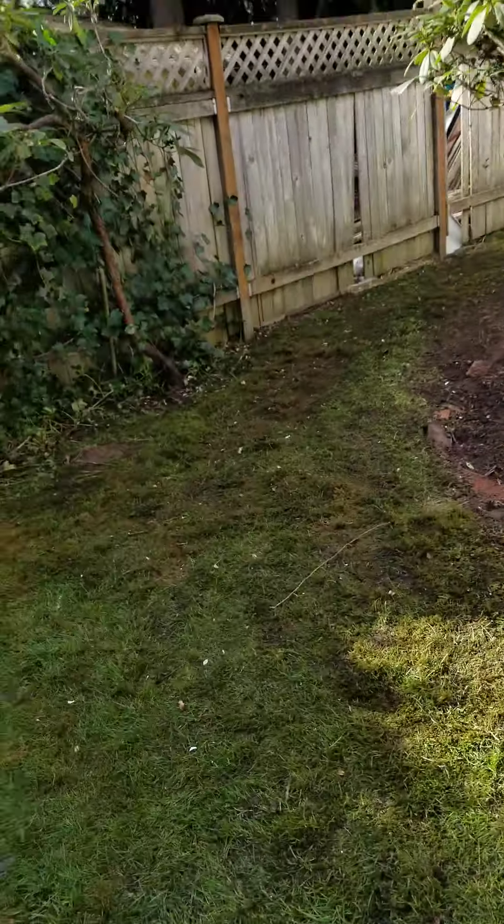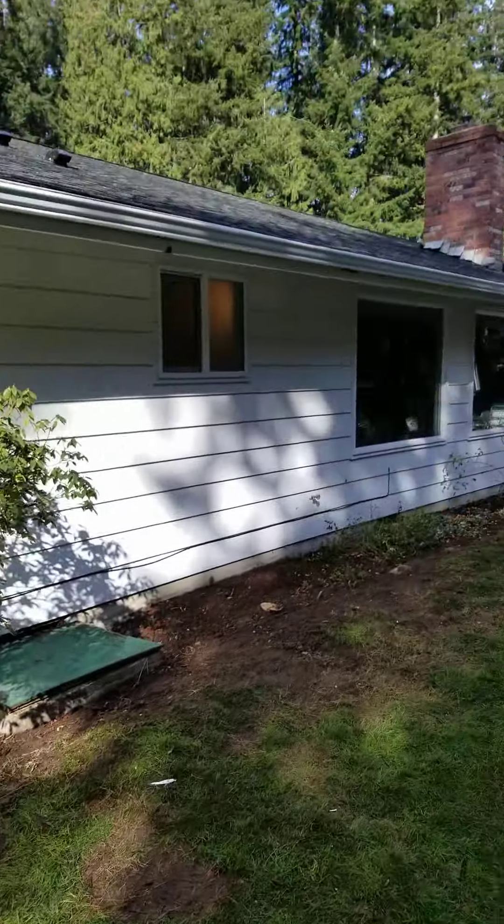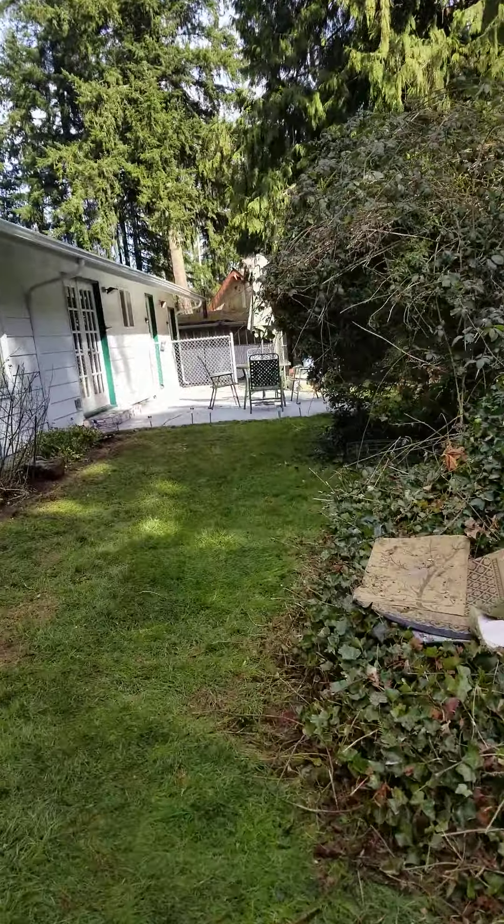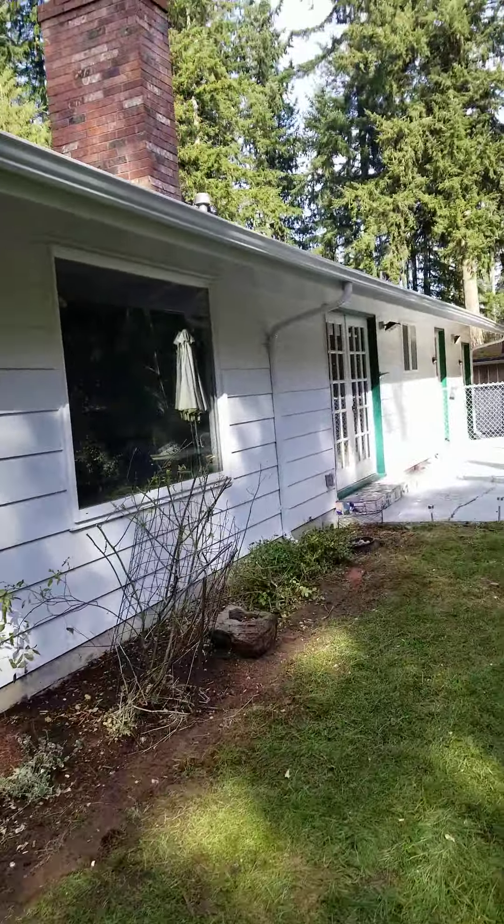The roof back there — you can see the fireplace. Let me get to the other side; I forgot to take pictures of that.